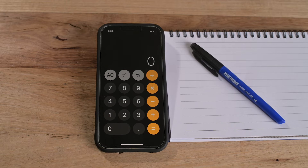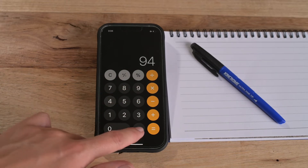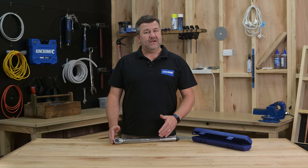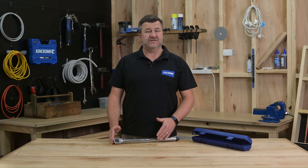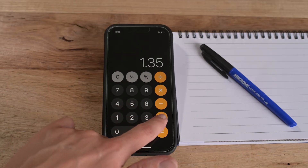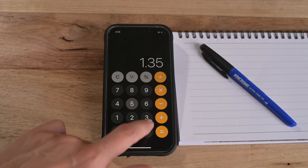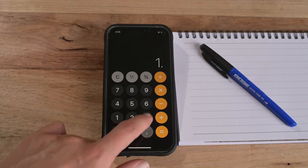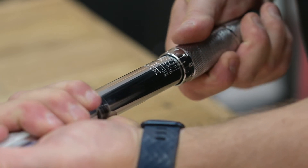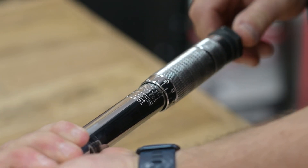To get to the 100 newton meters that I want, use the calculator and enter 94.9. Now add 1.35 to the number 94.9, counting how many times you've added it to the total. In this example, I've added 1.35 four times to the setting of 94.9. This means that I'll need to advance the fine scale by four notches. Using the fine scale, add four notches to the 94.9 setting and tighten the locking knob by turning clockwise.